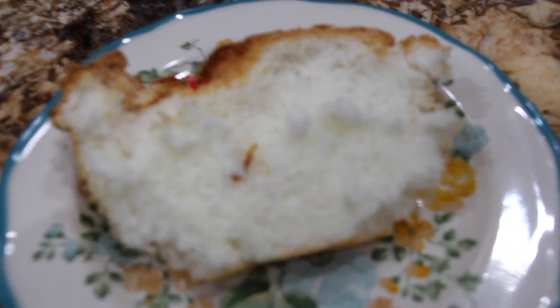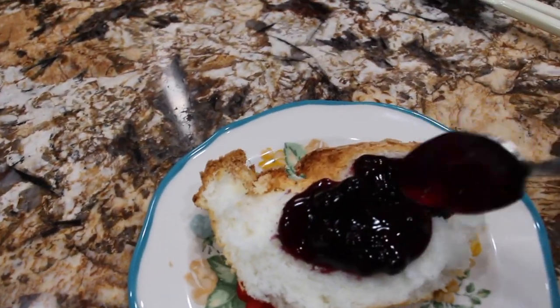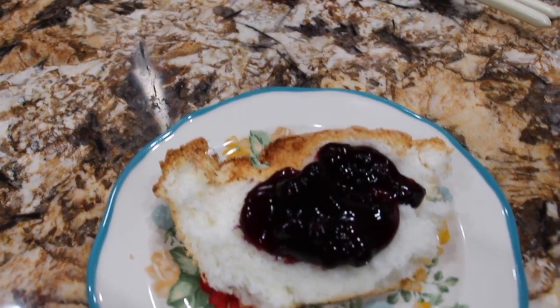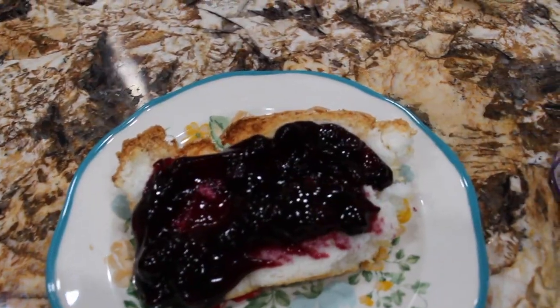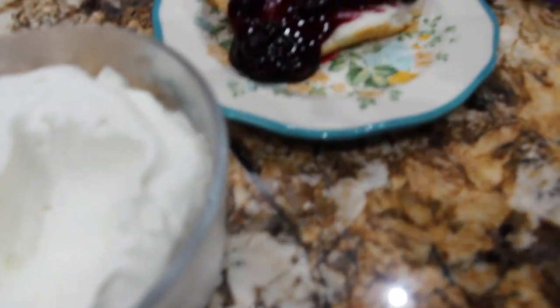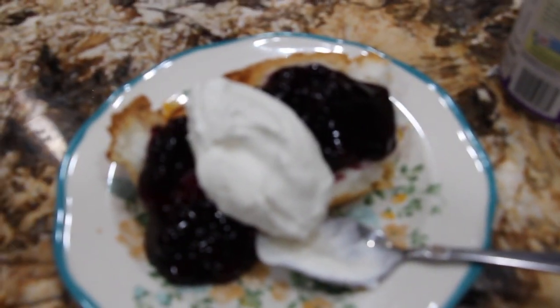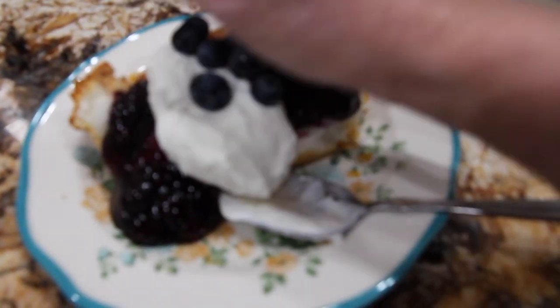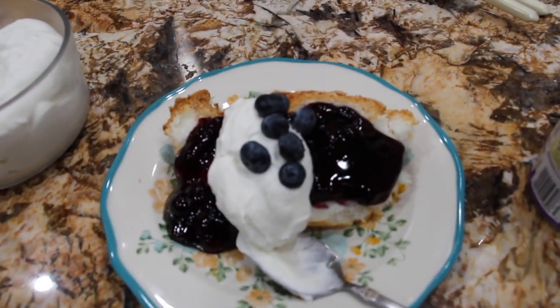So I took a slice of the angel food cake and put it on my plate. Now I'll put some blueberries on top, and you can use either Cool Whip or some homemade whipped topping — I made the homemade whipped topping. I'll put a little on top, and it's optional to add some fresh blueberries. And this is my blueberry shortcake.